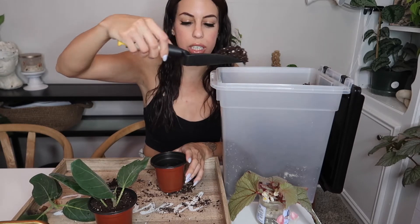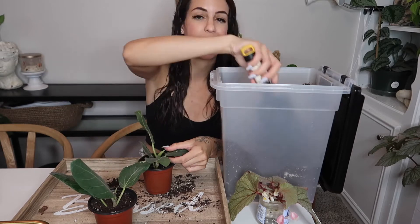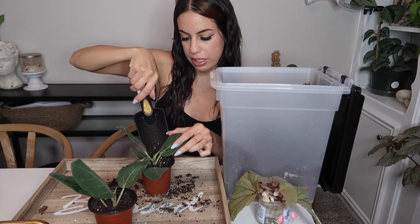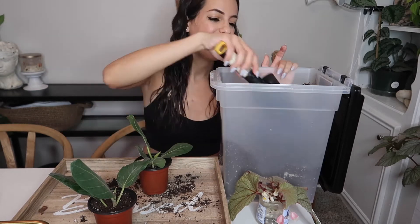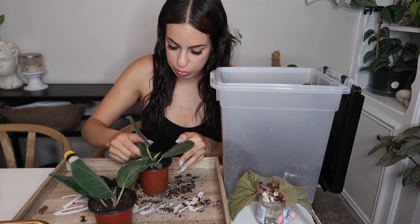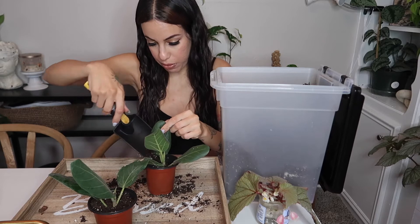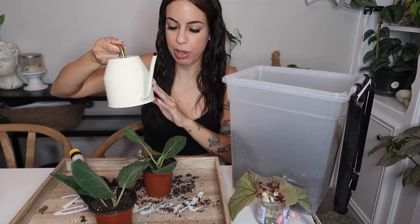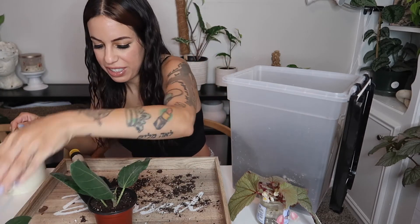Whoever gets this plant is going to be so lucky — ficus audrey is such an easy care plant. Since I've grown these indoors, they'll be more used to it. I actually bought a ficus audrey from a plant shop that had been an outdoor plant its whole life, and when I brought it inside it dropped all its leaves, so I had to put it back outside. So I decided to propagate my own indoor ones — and they've been growing happily inside. I'm watering this one with regular tap water with mosquito bits since it doesn't need filtered water.